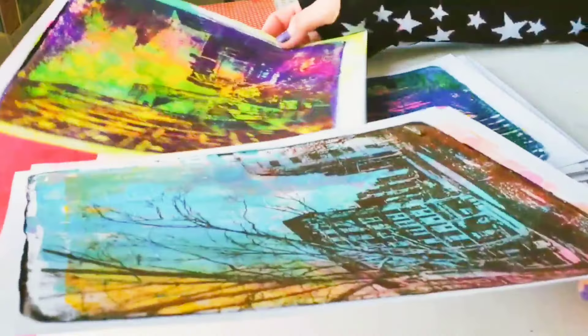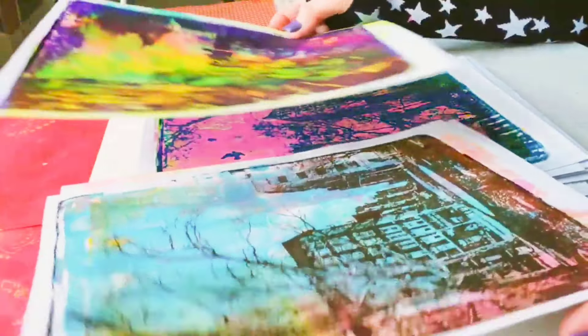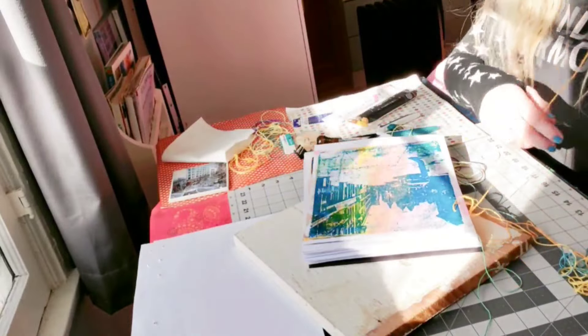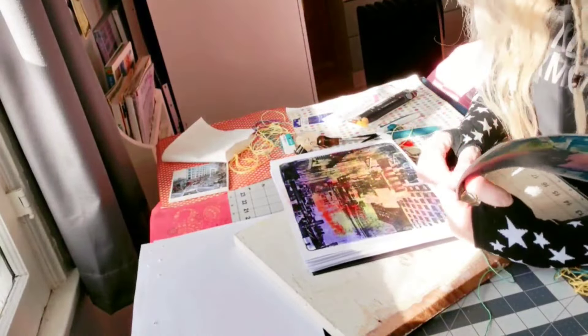At the end of this video, I'll let you know which one of these prints is my favorite one. And I'll also show you what I'm going to do with all these wonderful gel prints. So stick around, you don't want to miss it.